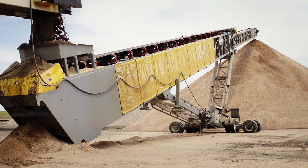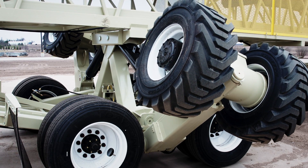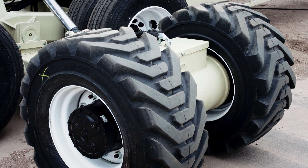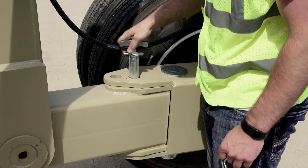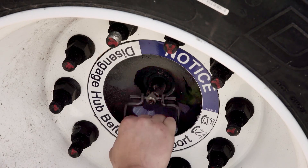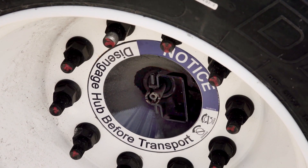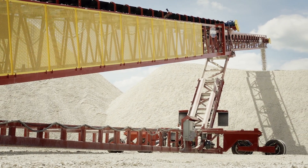We have the patented FD axle, which is still the fastest setup time for a road portable telescoping conveyor. We have an exclusive design on a hub for the swing axle model that allows us to quickly change it from transport to stacking mode with just a pin that you turn in the hub — it's called our XTP axle. It's brought the setup time for a swing axle conveyor down considerably.